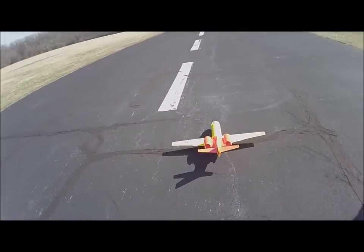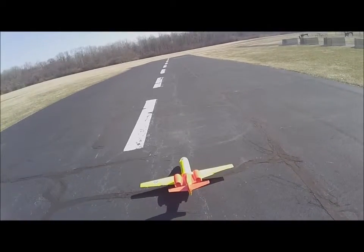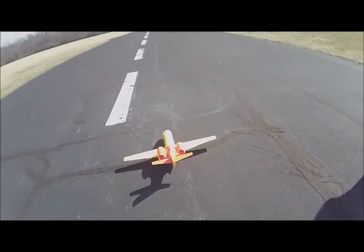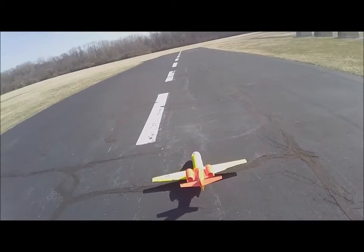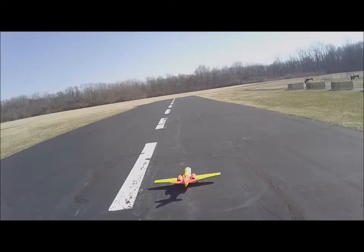Going up with this thing. I've got too much throw in it, I can tell you that. That's a lot of throw, isn't it? I'll try it. Going up.